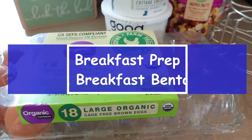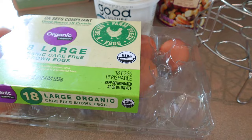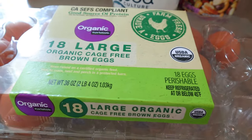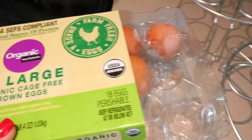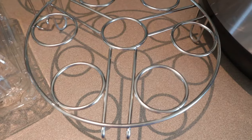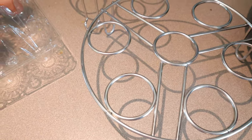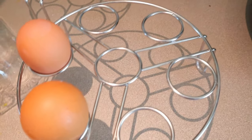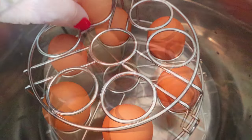For breakfast we're going to do protein bento bowls. I'm just going to be putting in some cottage cheese, some nuts, some hard-boiled eggs, and some fruit. The first thing I'm going to do is get my eggs going in the Instant Pot. In my Instant Pot, I have one cup of water and my little egg trivets. I only need one egg for each breakfast, but I'm going to do some extras — there's ten — in case I use an egg with lunch as well.